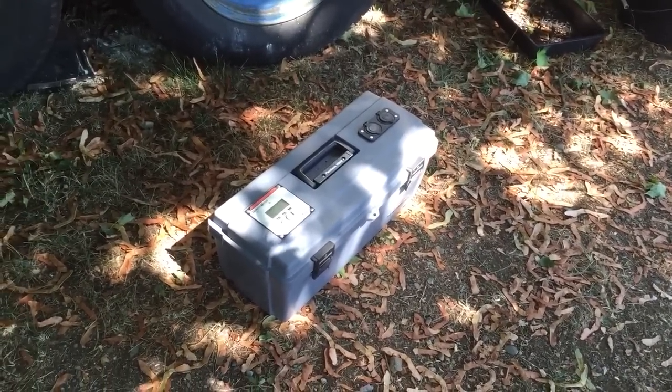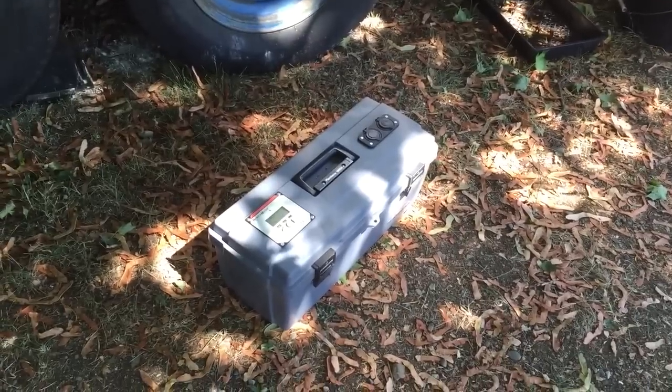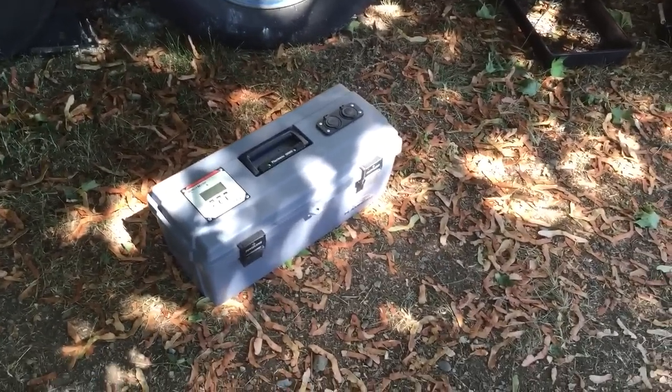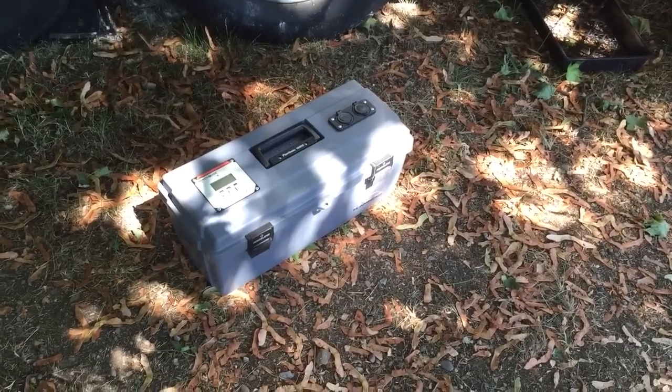We want to have the flexibility of putting our panels in the sun. This little box can help us do that, and we can also just take it on the go — throw it in the back of the truck and have some power on the go if need be. So let me show you the different components and what's inside.